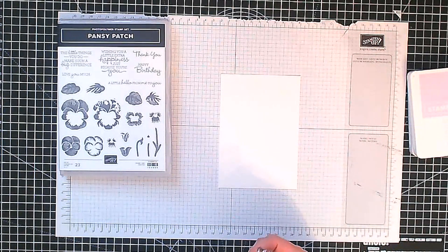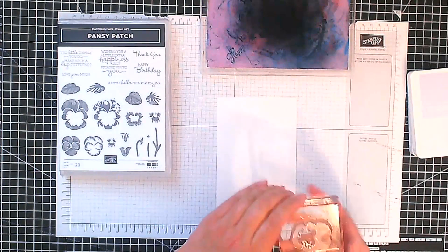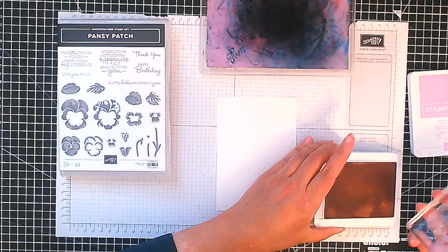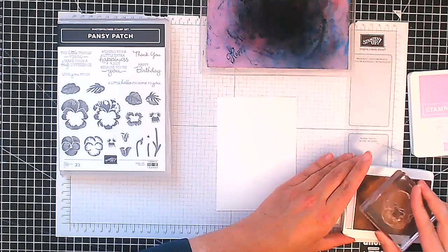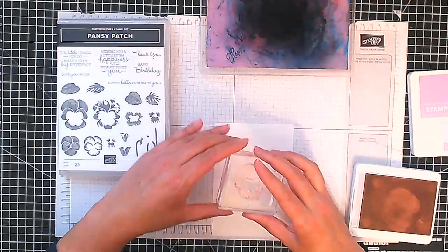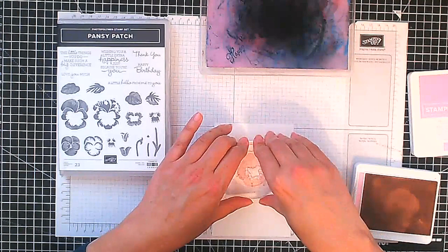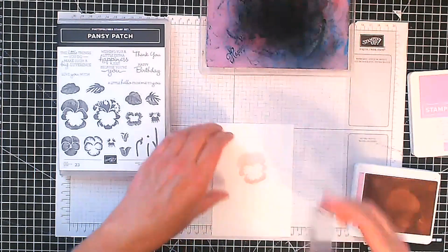I've got my simple chamois here so I can clean up as I go along. I'm going to start off with my lighter color, which is Bubble Bath, and I'm just going to ink this up nicely. The ink pad is still nice and juicy — unlike some others where I really need to re-ink and never get around to doing it. Let's put that there and give it a good press down. Lovely.